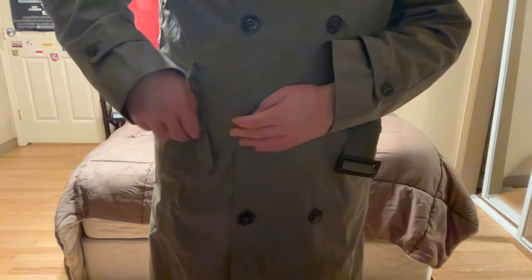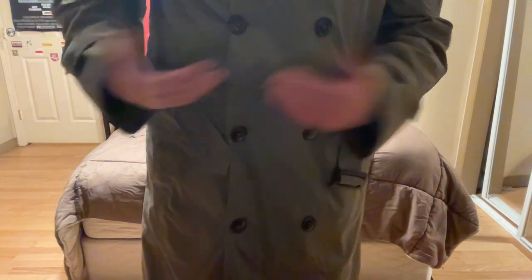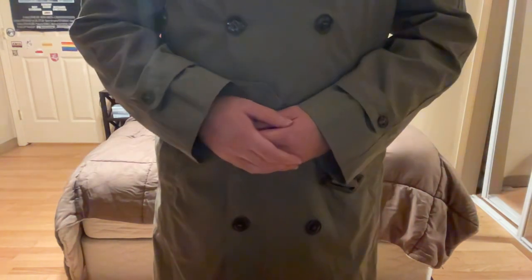I also wanted to discuss some other features about this jacket that I personally like. Like many other old military jackets, I like the buttons — in order to close this jacket you have to use these buttons to make sure that the jacket is closed. I have a Norwegian military jacket that is exactly like that, and if you haven't seen that video, I definitely recommend checking it out.